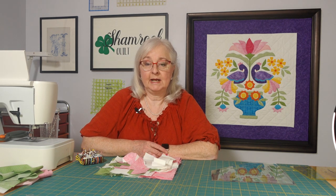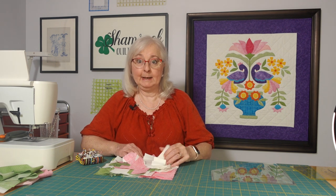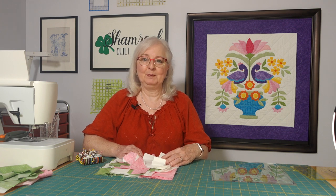Welcome back to the Shamrock Quilt Studio. Today we're going to do a follow-up video on our pineapple pink quilt that we're working on. We'll be right back to get started with that.